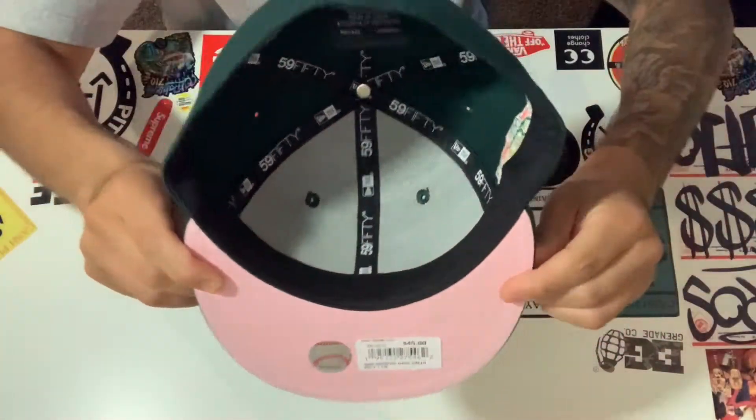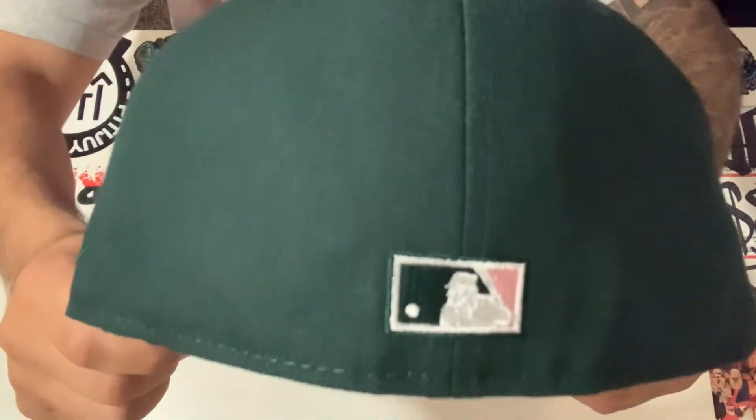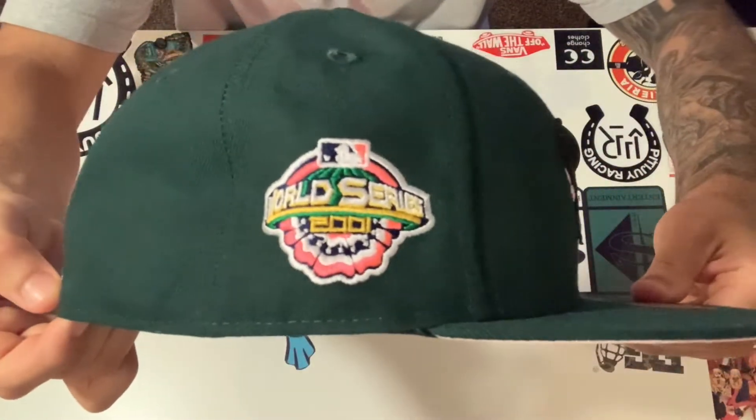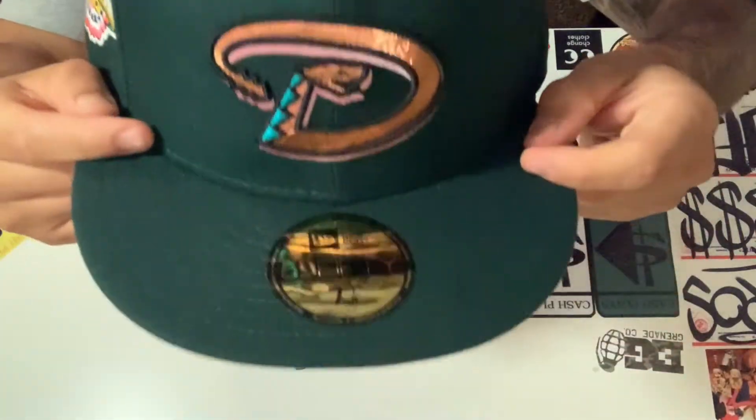Green Eggs and Ham D-backs — the copper is nice, the green is nice, the pink is nice, the patch is nice. It's all nice.